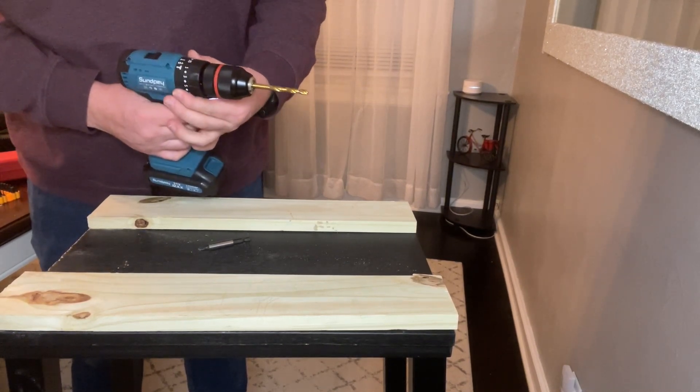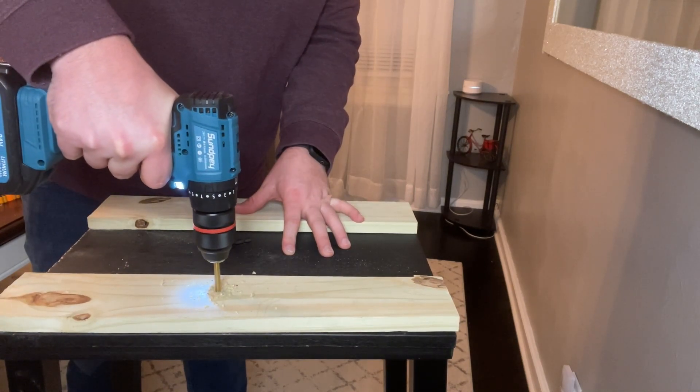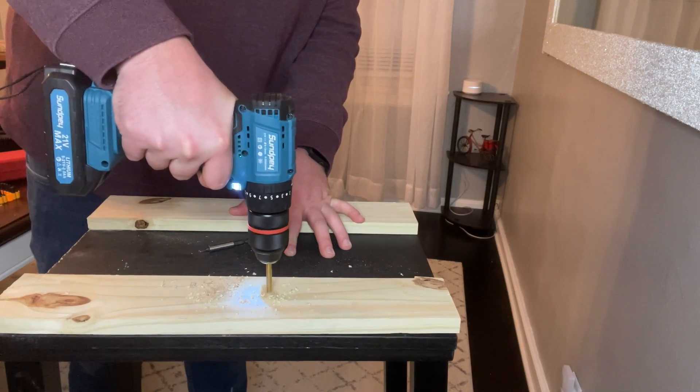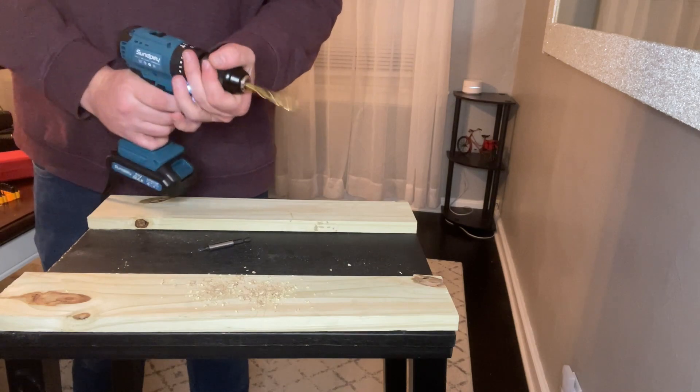The drill is also going to include a non-slip rubber handle. It's going to make it extremely simple for hobby workers to continuously work with no pain in their hand. This 3-in-1 drill is going to be perfect for all your household projects.